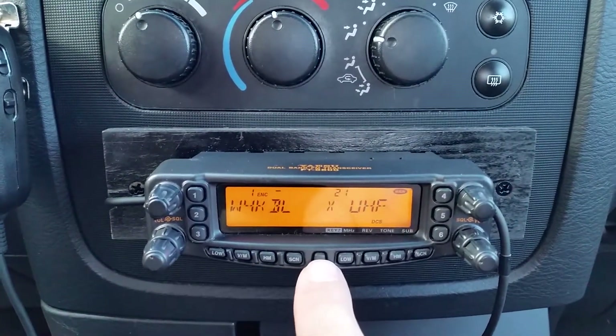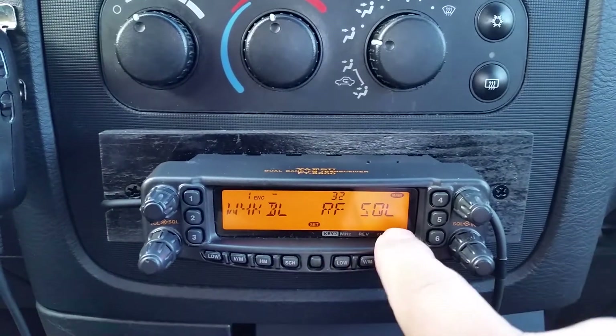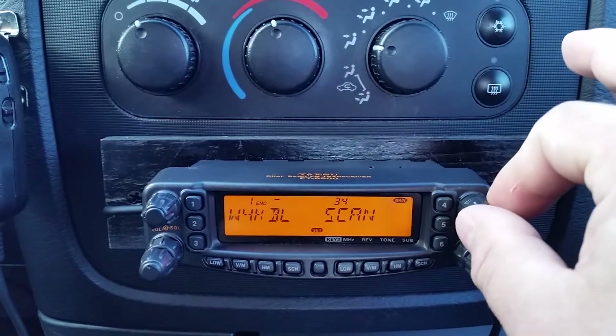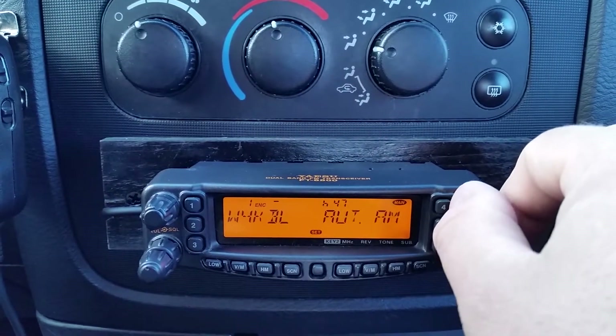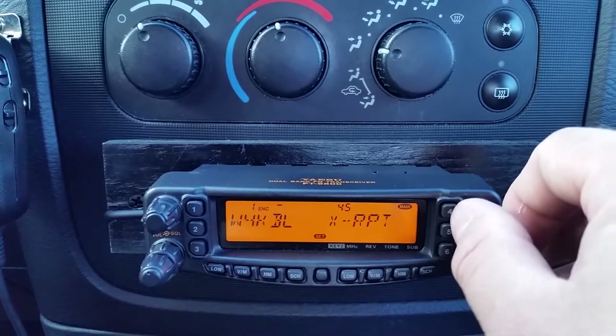You have your SET button here in the middle, and I'm going to press that once. That puts me into the menu settings. I'm going to roll the channel dial over to X repeat — there it is, number 45, X repeat.